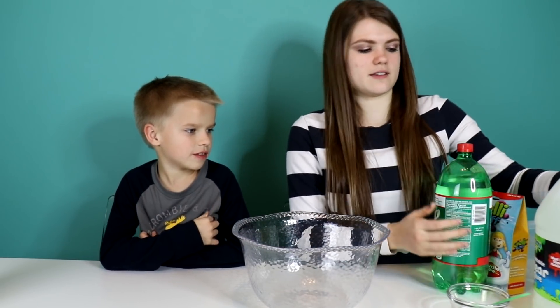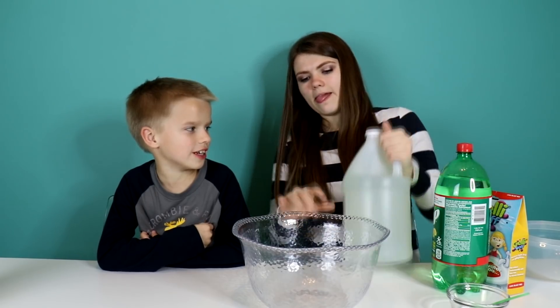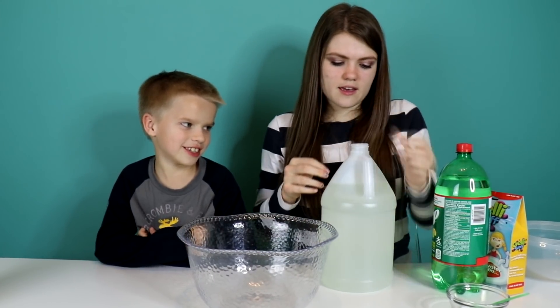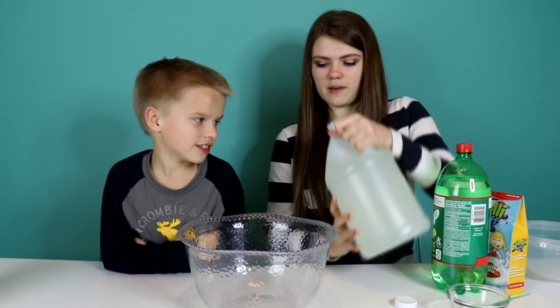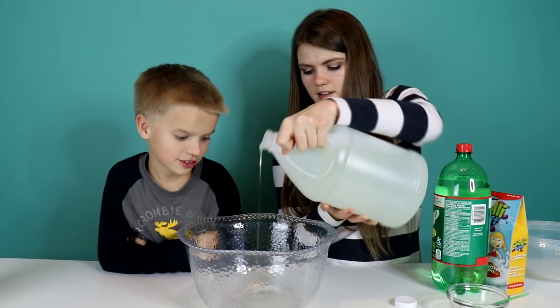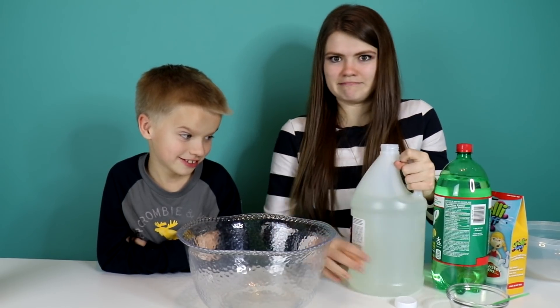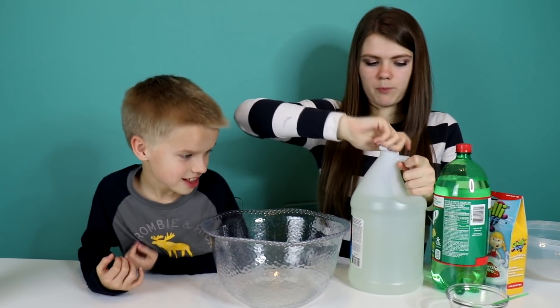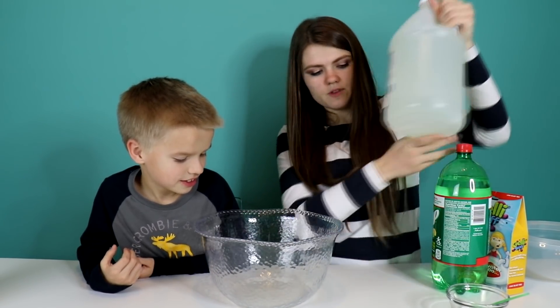Let's start off by making the slime. How much glue you put in is how much slime you get. This is the clear glue. How much slime do you want? How much should I put in? I don't know, it's up to you. It's a lot. Okay, I don't know what I'm doing. I just poured in my glue. You should smell it.